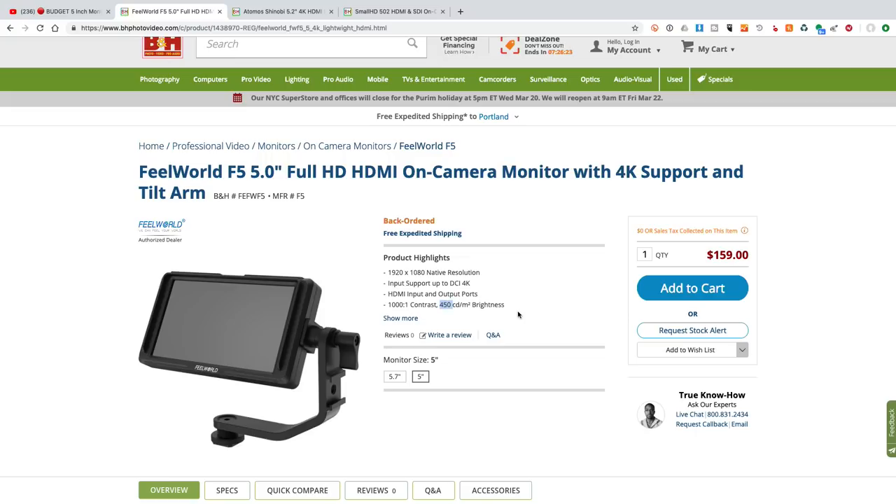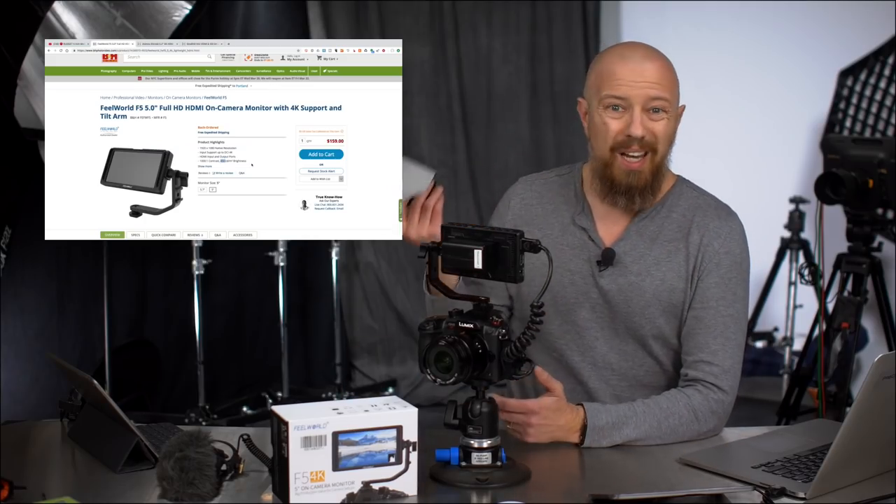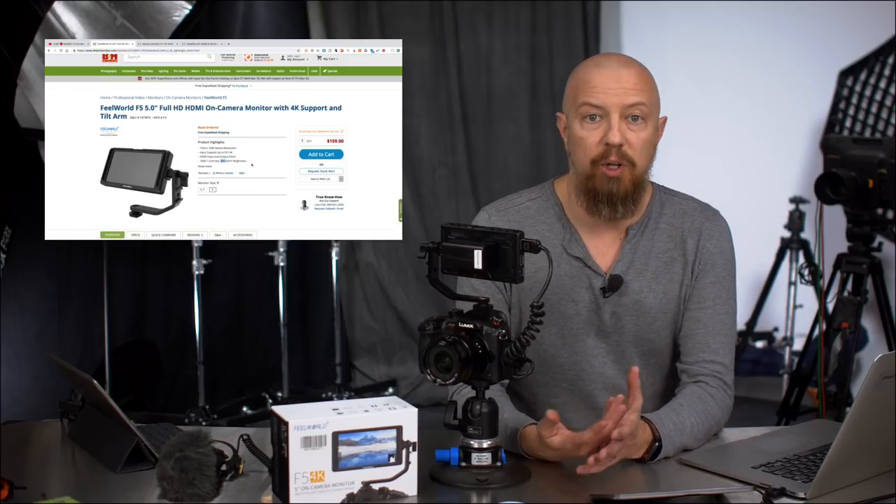That's the same thing as a nit, so 450 nit. Not a massively bright screen, but having taken this outdoors especially with the sunshade on it, it's fine. Overall, it feels like it's a very usable brightness.